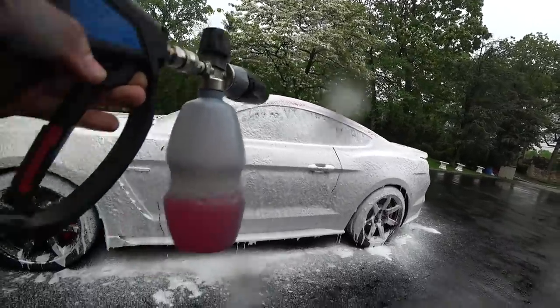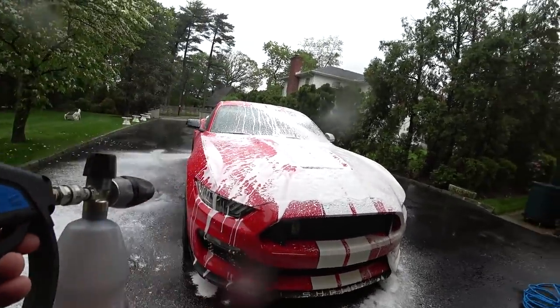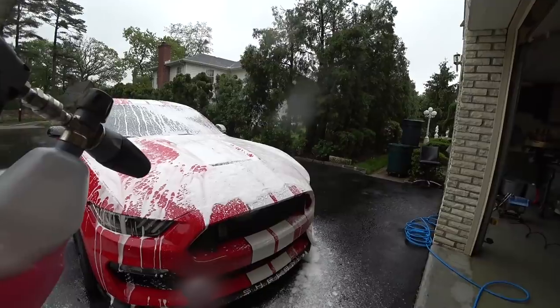I'm using the watermelon snow foam this time, guys. It's not the PSI, it's the GPM. I've been getting emails for months — 'hey, I'm not getting the results you have with my electric power washer' — that's why, you're not using the right one.